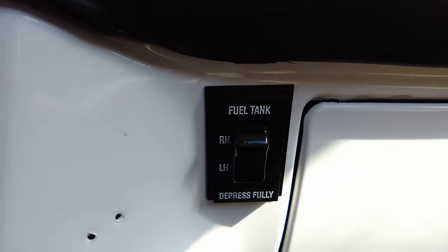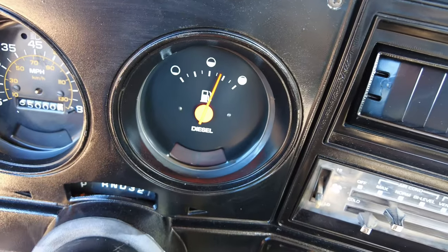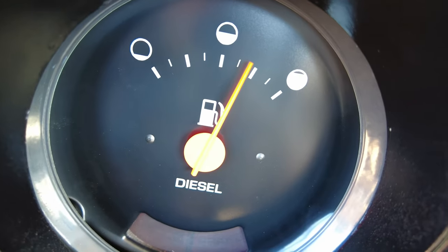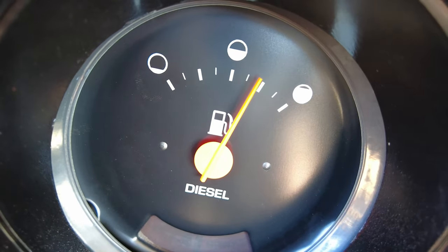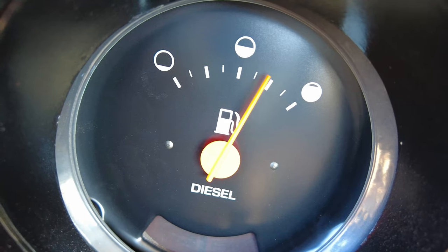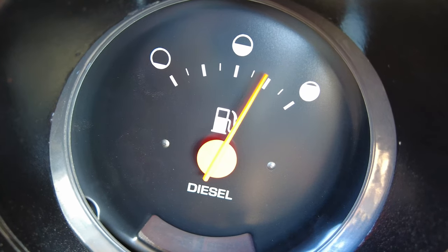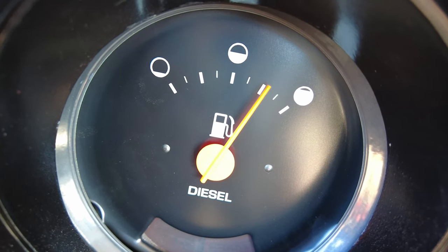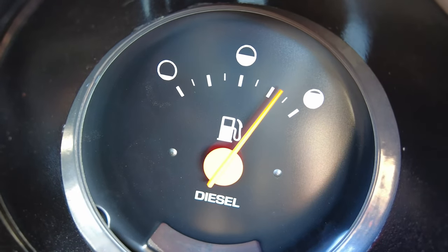Perfect, we're going. We have it set up for the left-hand tank, which is the driver's side tank, and the fuel gauge is working. Let me get you guys a better view. The fuel gauge is working — we are right below three quarters of a tank. So let's switch it to the right tank and see if the tank switcher works and the fuel gauge works for the right side. Let's switch it. There we go, it's slowly moving. Yes, that makes me so happy that this works.